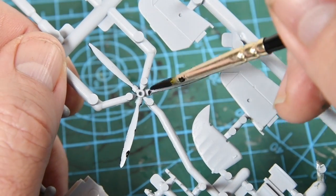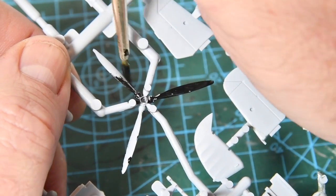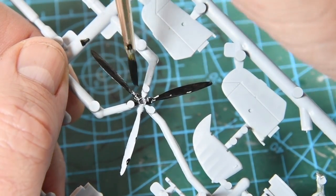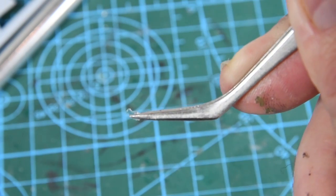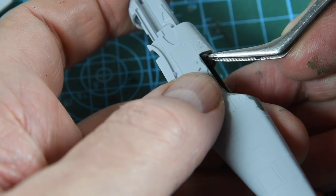While that dries you can get on with other things such as pre-painting the propeller. Again, long repeated strokes of the brush will help the paint adhere — don't be afraid to use more than one coat. One ridiculously tiny piece is the gun sight from the transparency sprue — it slots into a hole at the top of the instrument panel.